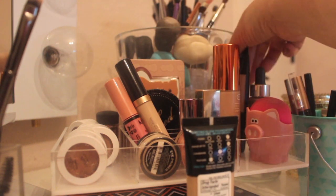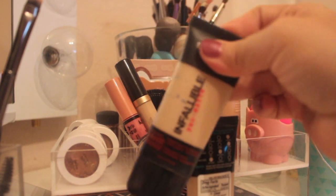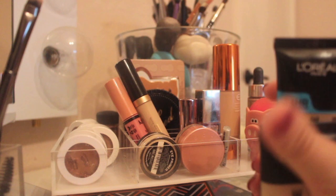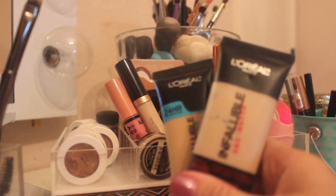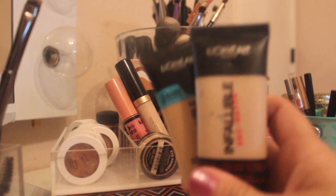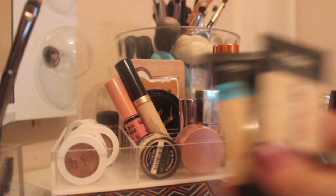As far as foundation, I'm working on finishing up the L'Oreal Infallible Pro Matte, so I'm going to take this, and I like to mix it with the Pro Glow. So these are the two foundations I'm going to take. I'm going to be gone for nine days, so hopefully I'll put a big dent in these while I'm gone.